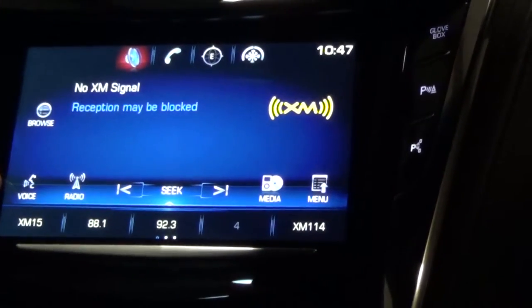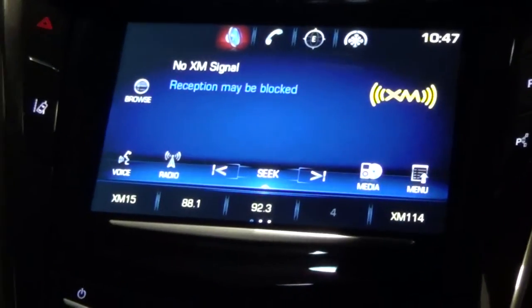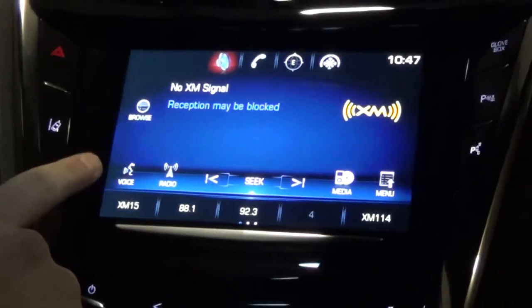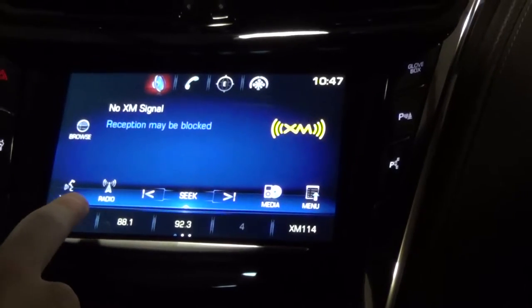The voice button — anytime you use that button, you can use it to change the radio station, make a phone call, and all sorts of different things. The voice command is a very nice handy tool, which is also on your steering wheel as well, which we will go through.